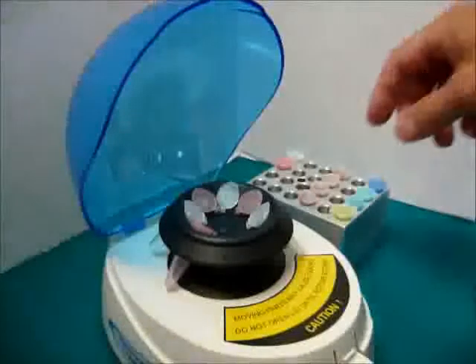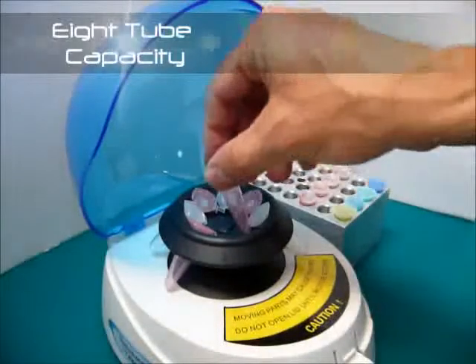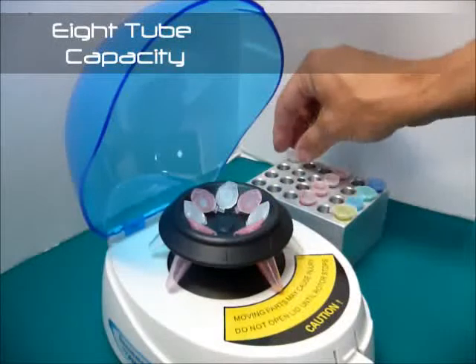Unlike traditional mini-centrifuges, the MiFuge Mini features an 8-place micro-tube rotor for increased productivity.